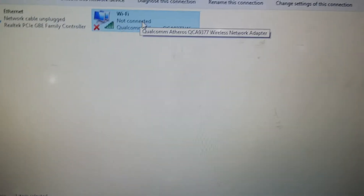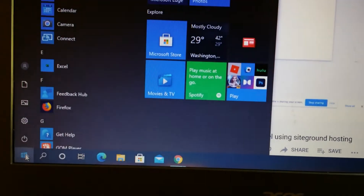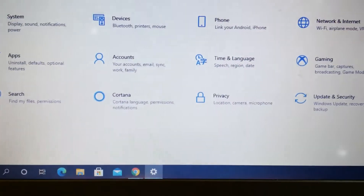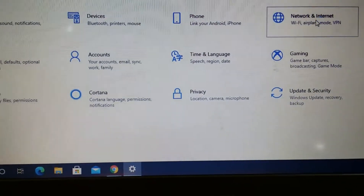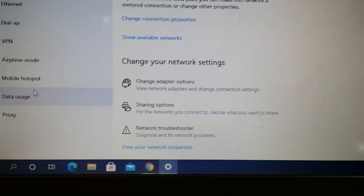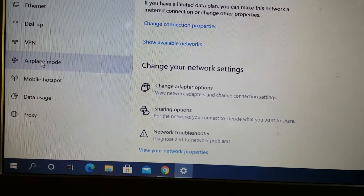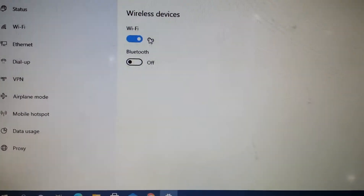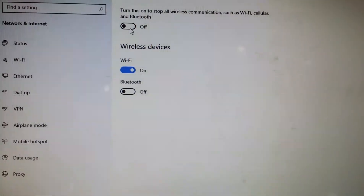Still not connected to any network. Let's see another tip. Go back to the Start tab, click on Settings, then click on Network and Internet. The next thing you need to check is whether Airplane mode is turned on. Here we can see it's off on this computer — so if yours is on, turn it off.